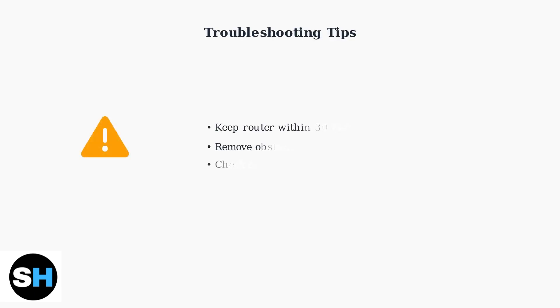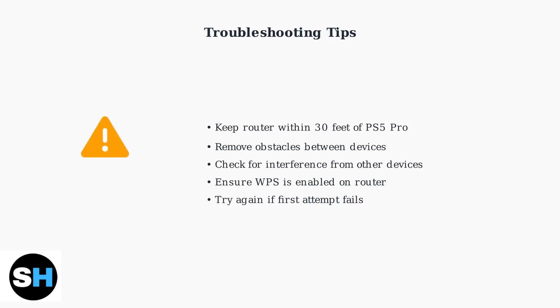If the connection fails, ensure your router is within 30 feet of the PS5 Pro and check for interference from other devices. Move closer to the router or remove obstacles between the devices.